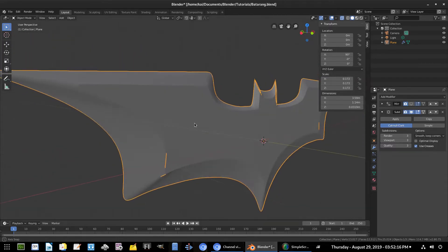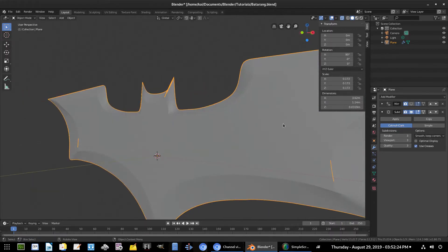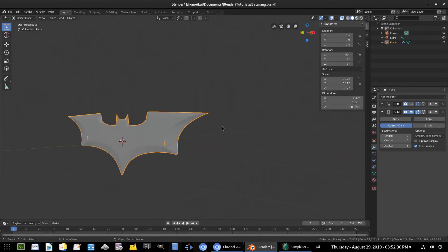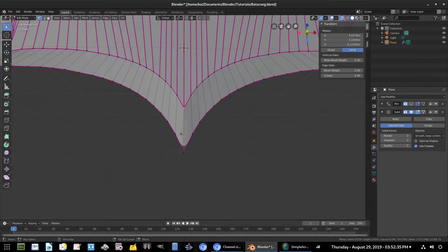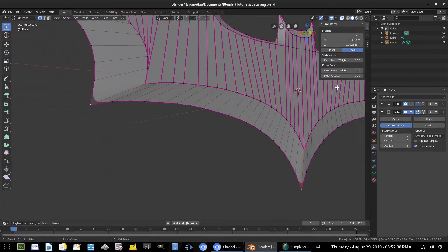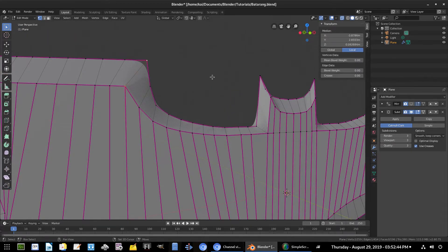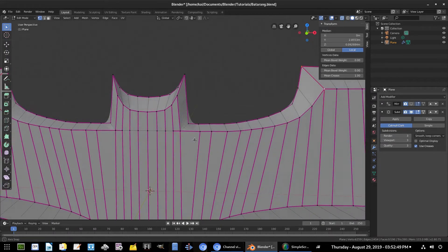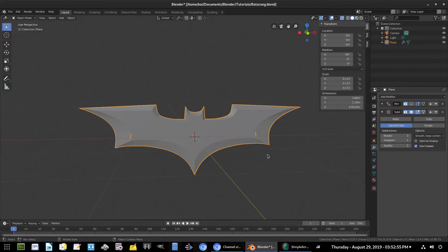Select this edge, Mean Crease all the way up — sharp and nice. Do the same on this side, hold Shift, turn Mean Crease all the way up. Same thing down here on all these edges — hold Shift and select each one, Mean Crease all the way up. Do the same for the ones up top — hold Shift, grab those, Mean Crease. And the little in-between neck pieces — Mean Crease all the way up.